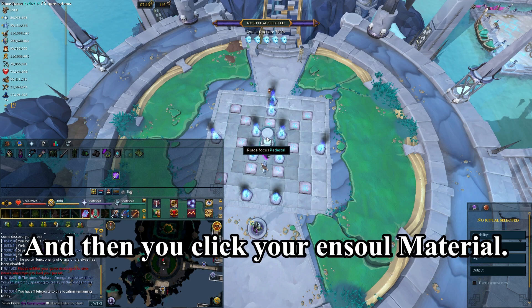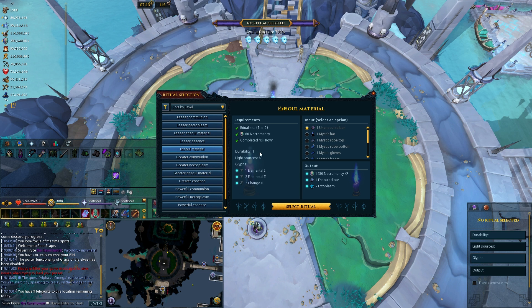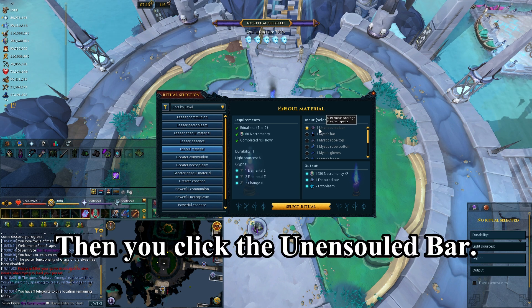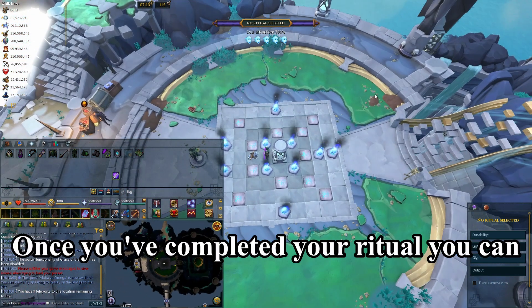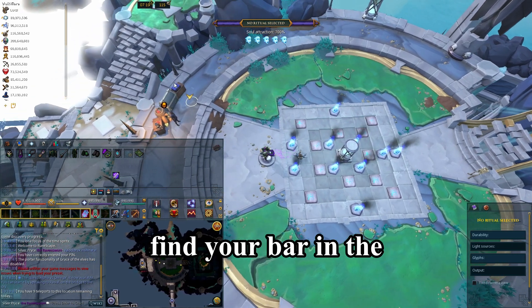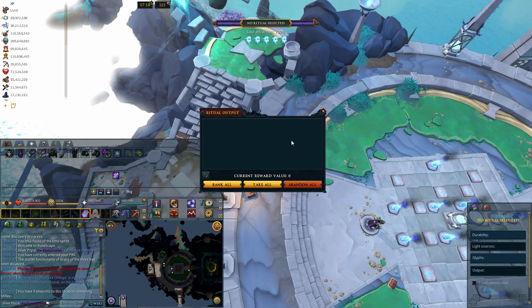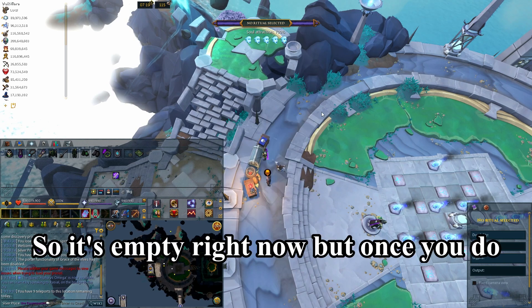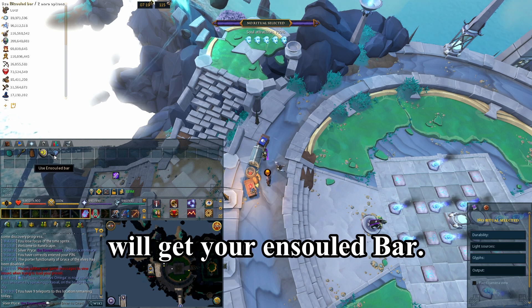Then click your ensoul material, then click the unensouled bar, and begin your ritual. Once you've completed your ritual, you can find your bar in the ritual chest right over here. Once you complete your ritual, you will get your ensouled bar.